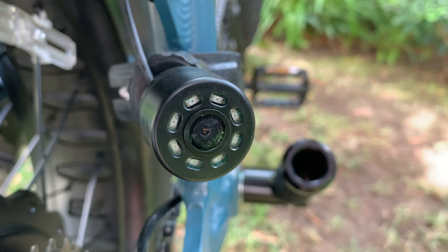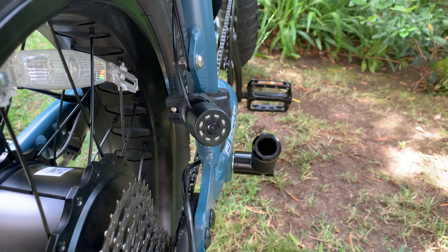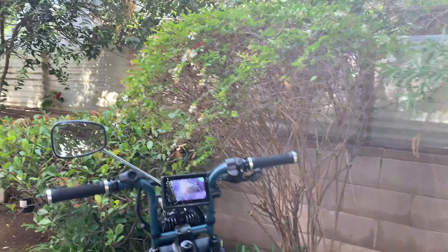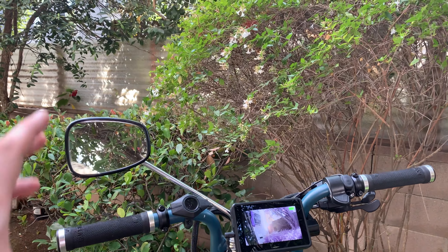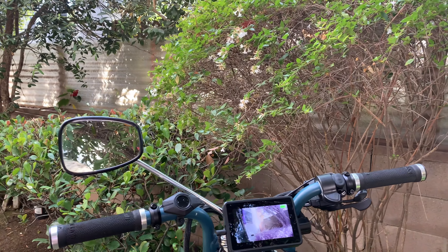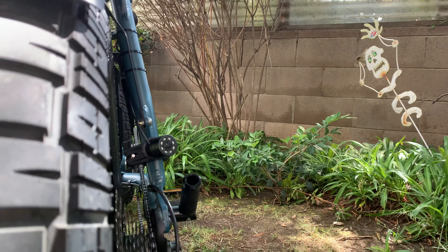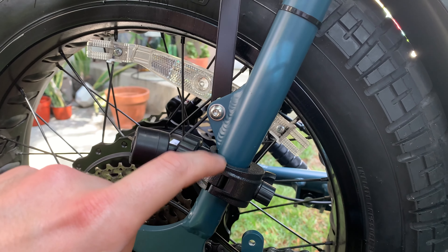The benefit of putting it on the right side is that you can basically see anything on your right side - the angles are very wide. I didn't think it was necessary to put it in the middle because I already have my mirror on the left. It was more important to see what's on the right, so that's why I have it all the way on the right side.